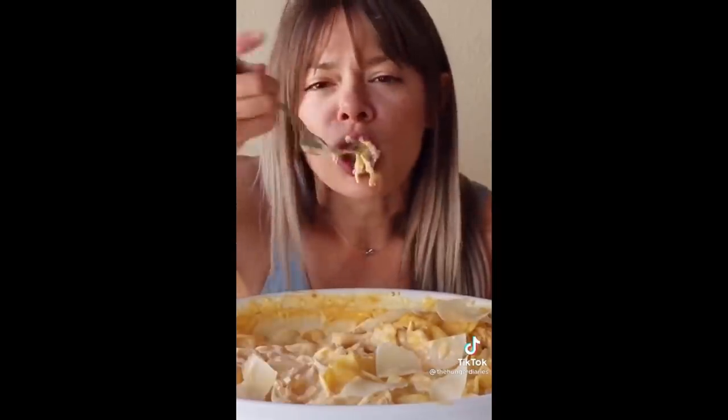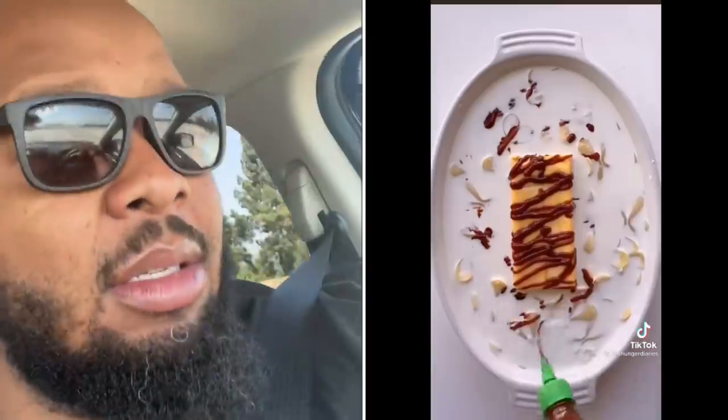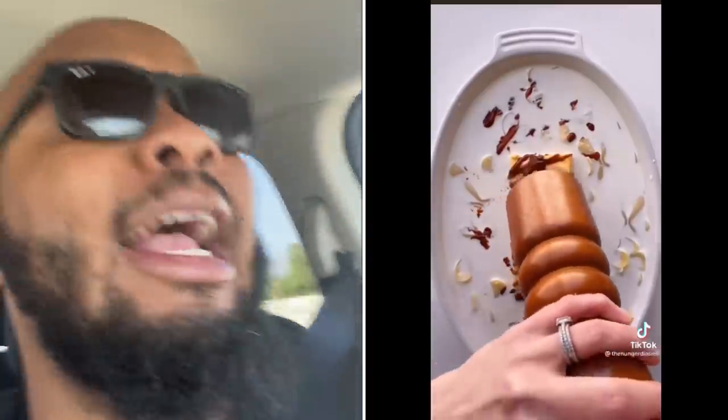Why are you always trying to hack it? Why? It don't need to be hacked — it is fine. This is macaroni and cheese soup. Okay, you put that much milk with the cheese and said let it catch up to each other? That ain't mac and cheese.